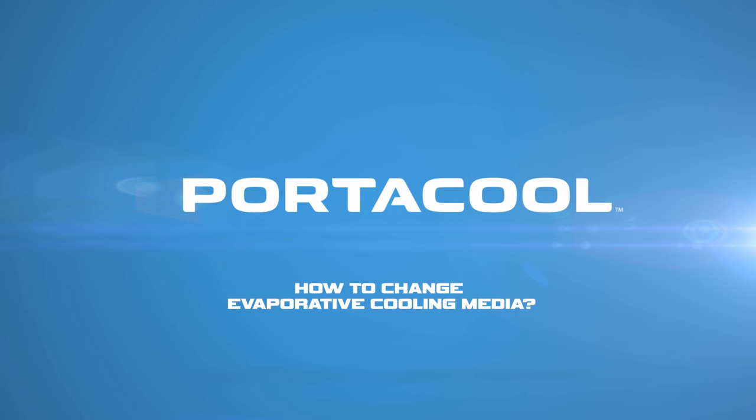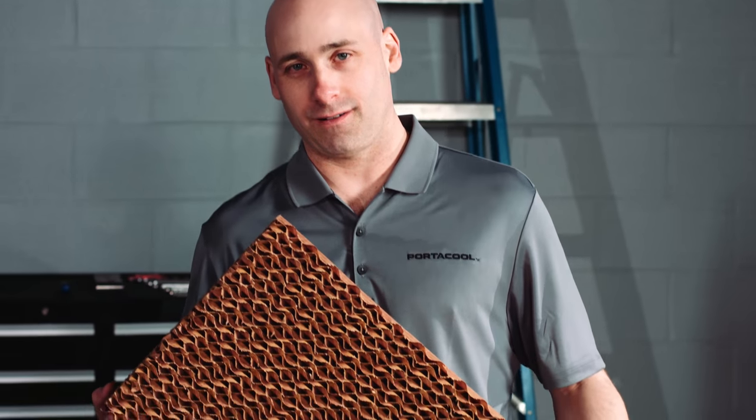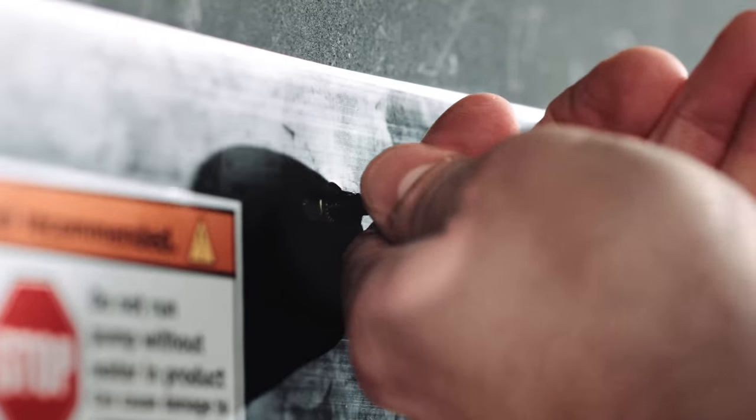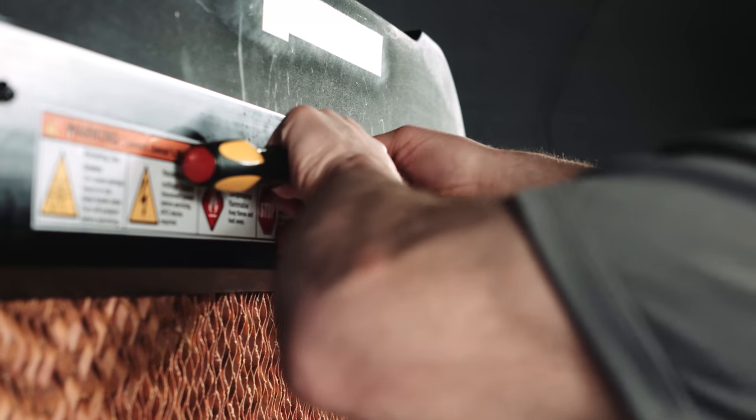How to Change Evaporative Cooling Media. To change the evaporative media on a PortaCool portable evaporative cooler, first remove the flathead screws holding the black plastic media flap on the back of the evaporative cooler.